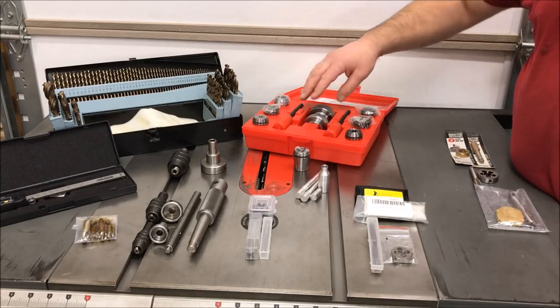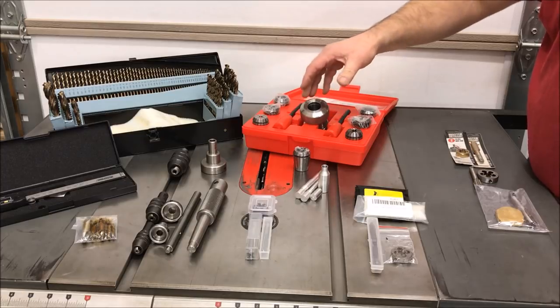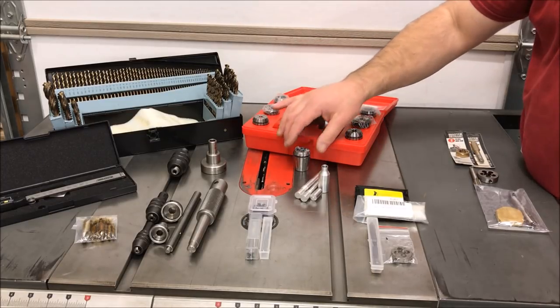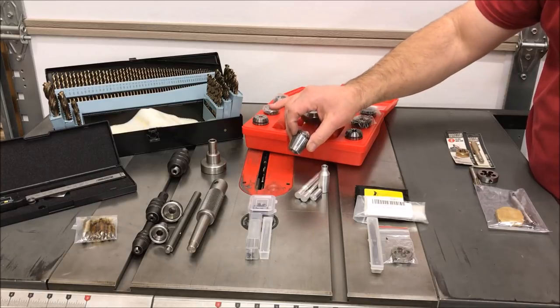An essential tool for turning kitless pens is a collet chuck. What this does is give you a way to hold your blank to be able to drill it and tap it without damaging your blank. You'll also need a 19-20 millimeter collet that does not come with the kit — I had to purchase this separately.